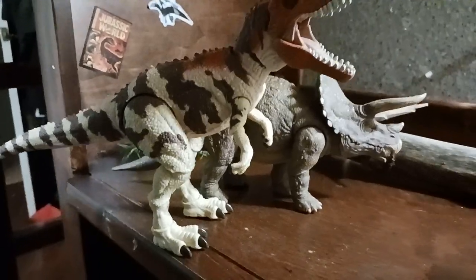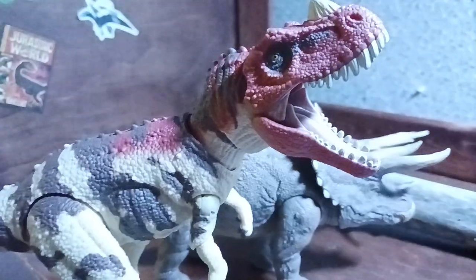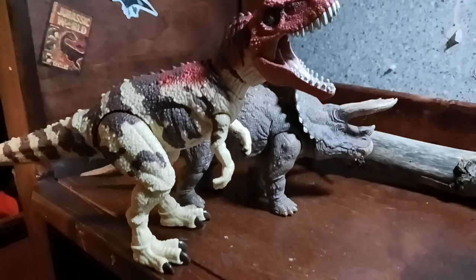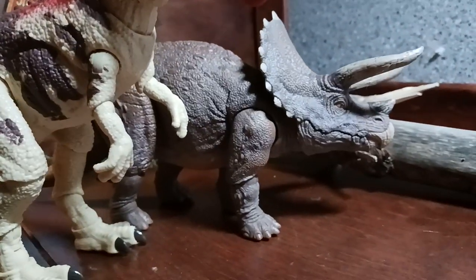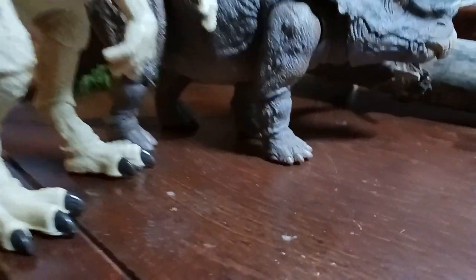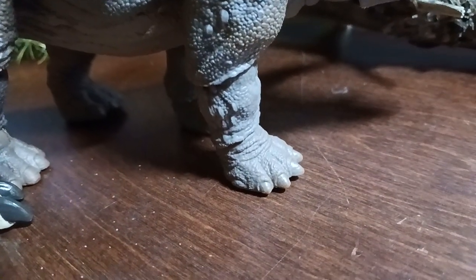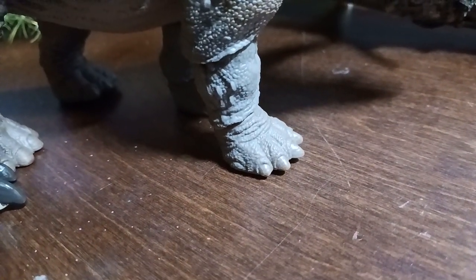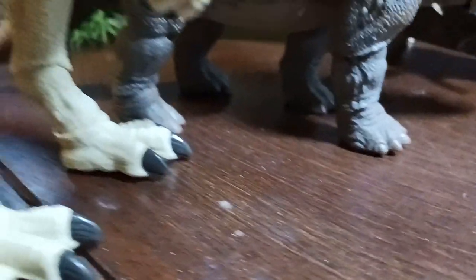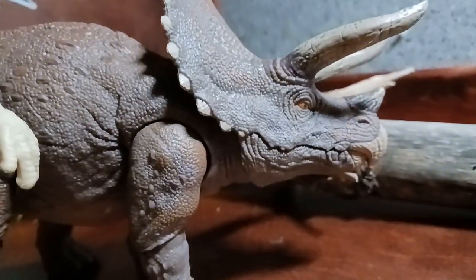I don't know why, for some reason the color is showing as gray on camera. Also, they didn't paint the toenails of the Triceratops, which is pretty disappointing, but I guess it's not that noticeable. The dye color is orange, as you can see.